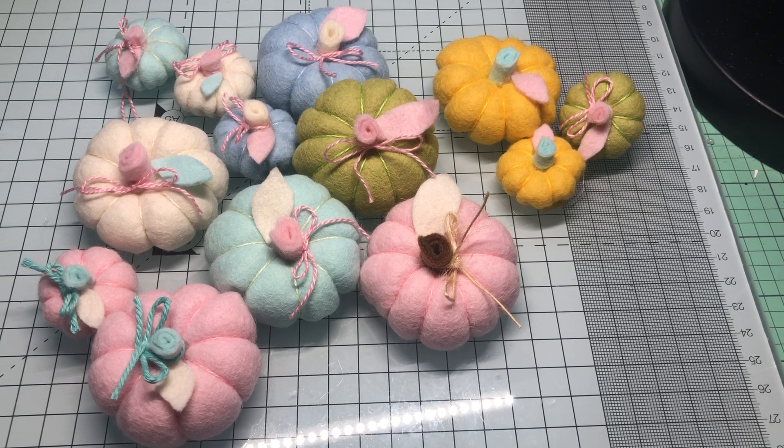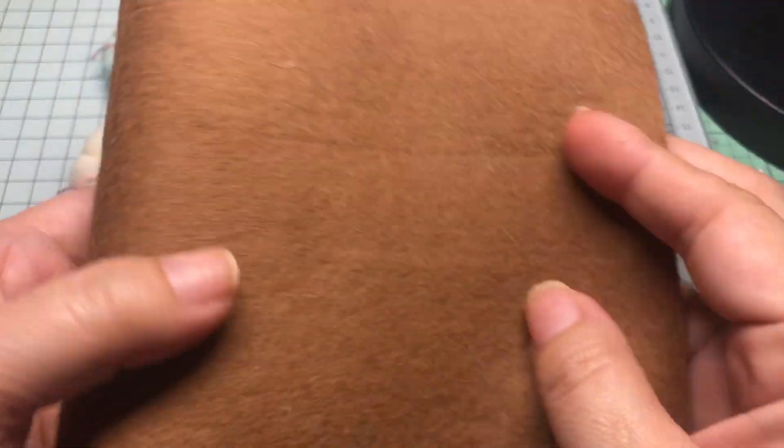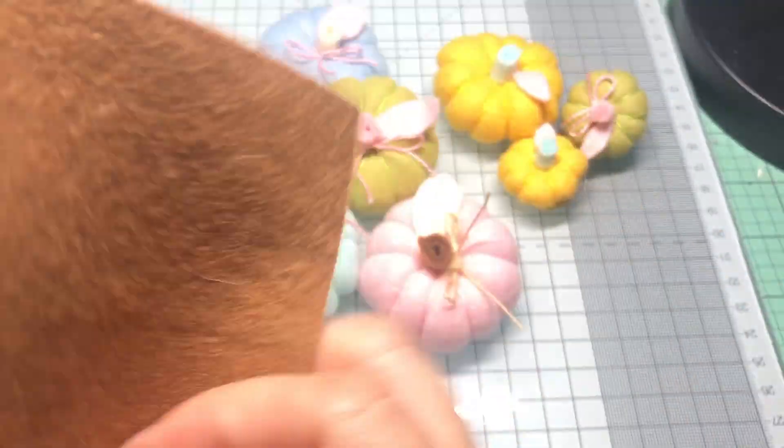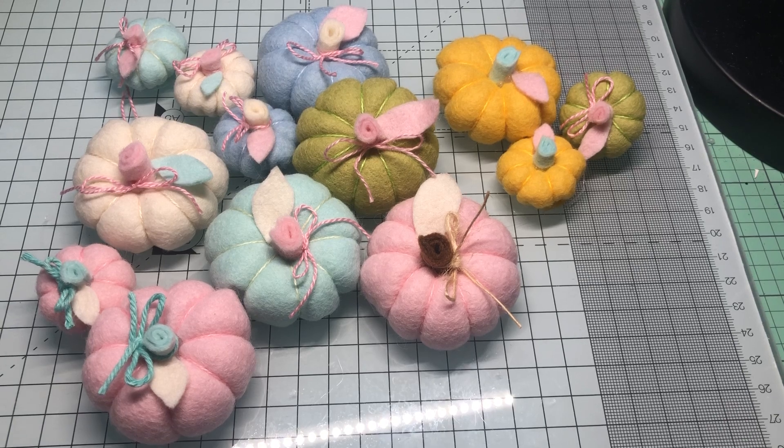What I did was punch out the circles using my punches. I think I started with a two-and-a-quarter inch and then I just eyeballed it and made them as big as I could using the felt I had. I was using these felt rolls — I usually buy them from Paper Tray Ink — and I had a bunch leftover that I hadn't used yet, so I decided to just use my stash.